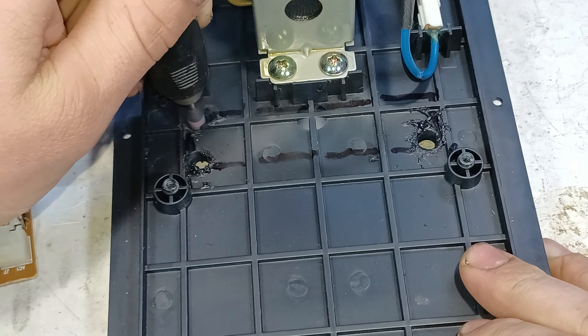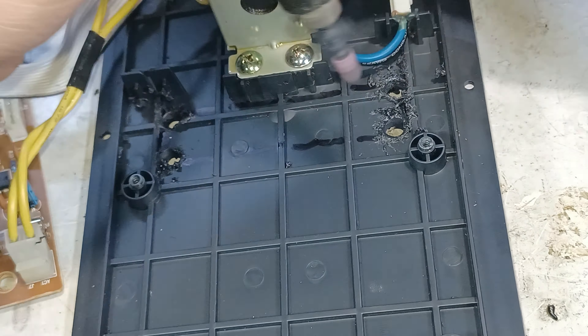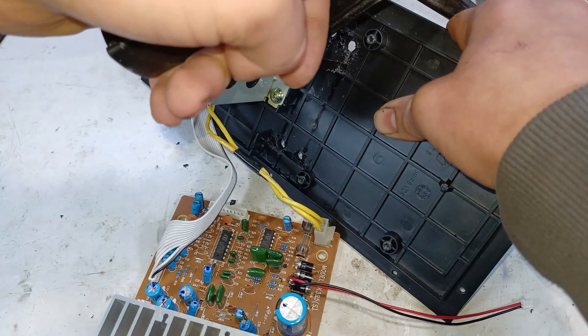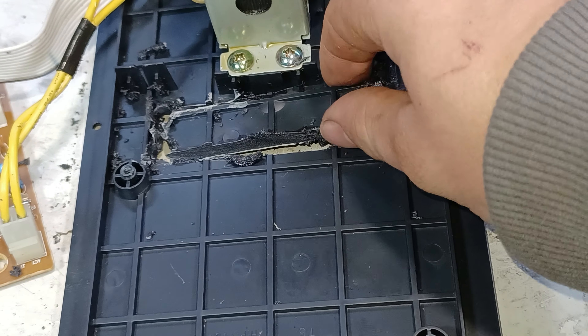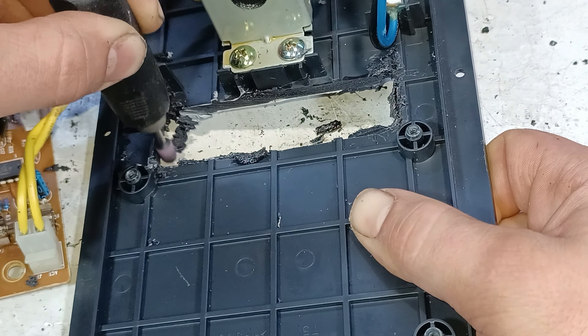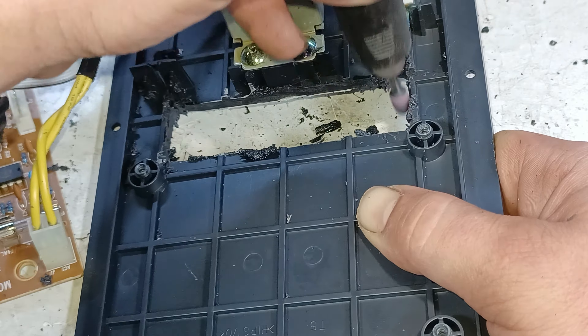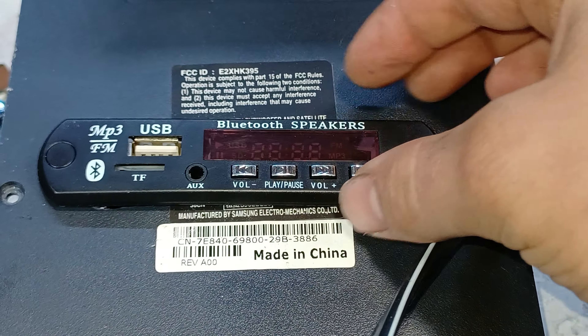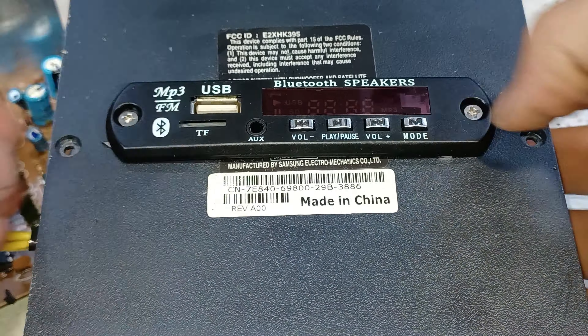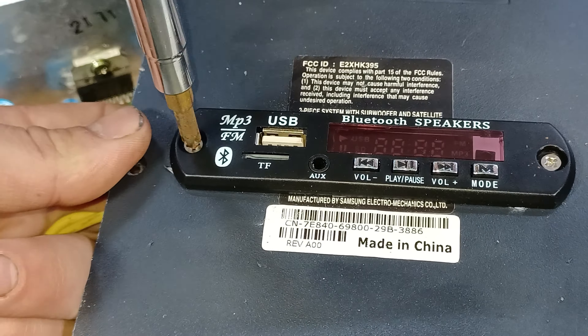Then we make holes with a Dremel to make it easier to cut, and then finally cut out the piece of plastic. Now it's all a matter of popping in the Bluetooth receiver and then bolting it down tightly to the speaker's panel.